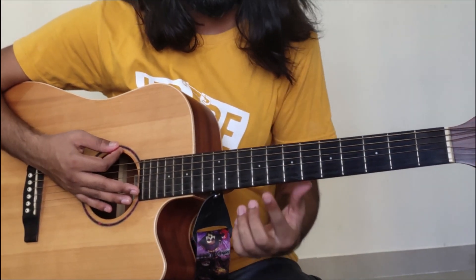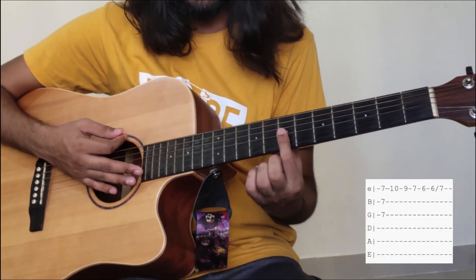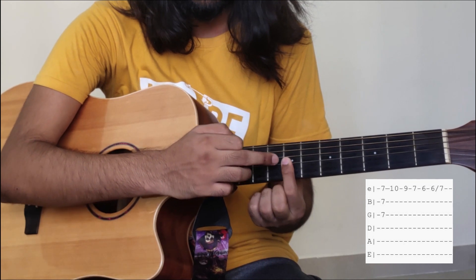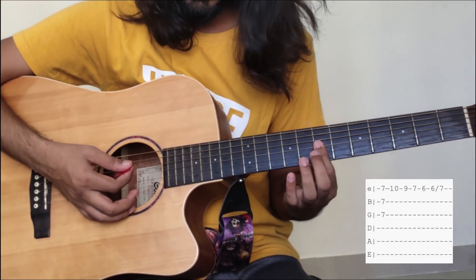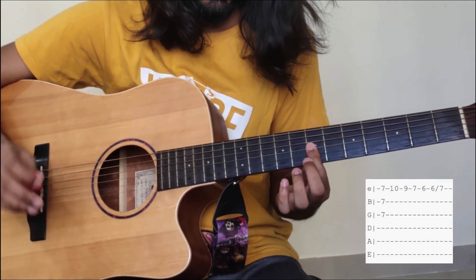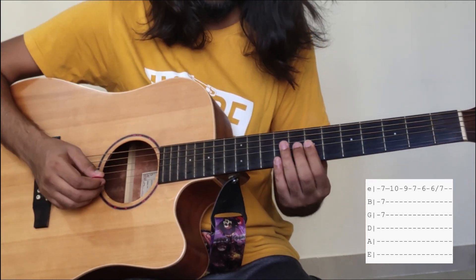Let's start with the intro. First of all, let's start with your first finger on the 7th fret. We have to press 3 strings on the 3rd fret — that is the 1st string, 2nd string, and 3rd string. We will play those 3 strings on the 3rd fret.